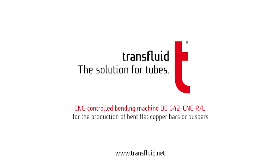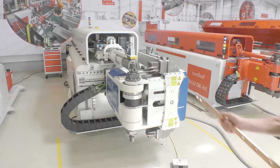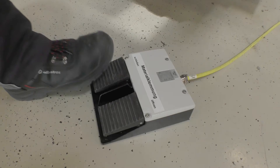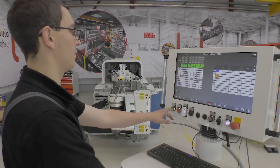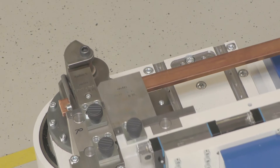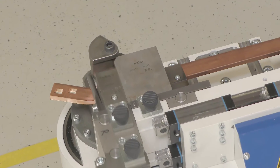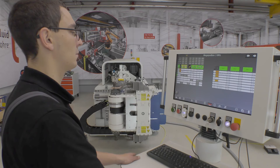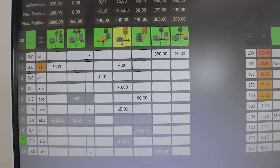Today we will show you how you can use our DB642 not just to bend tubes but also to bend flat copper bars. The offset bending device on a CNC control mandrel bending machine is equipped with clamps with special profiles and is operated with a high-performance motor to support the bending process with push bending. This makes it possible to bend thin materials with very tight bending angles with improved quality and without loss of strength.